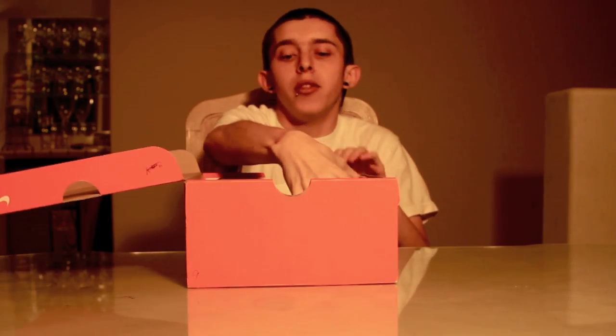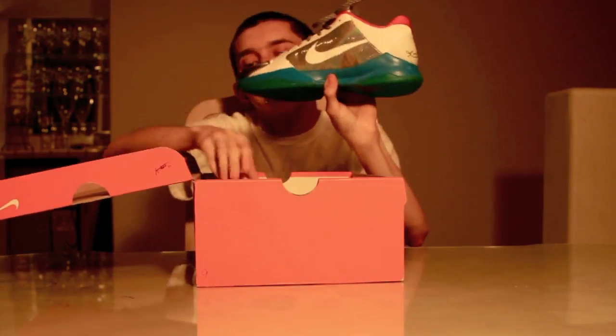What's good guys? It's Franelations here with a very special Kobe 5 pickup to show you guys. This is actually an unreleased shoe and they are the Shannon Browns.